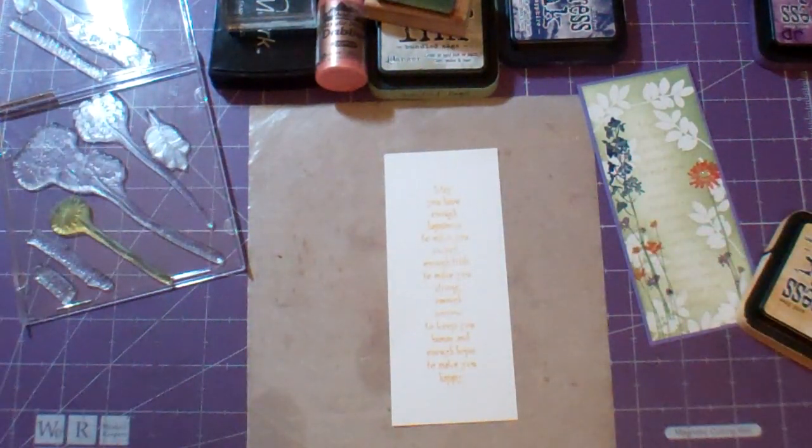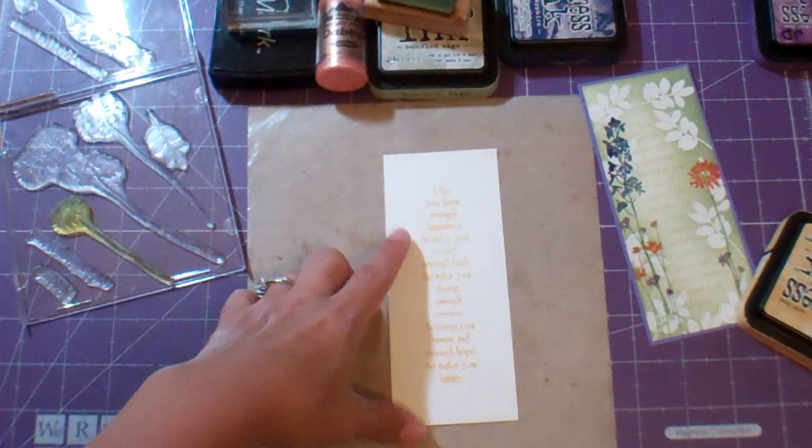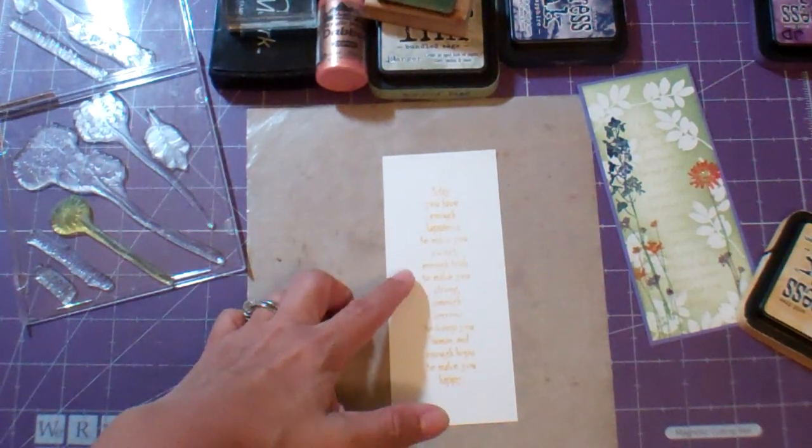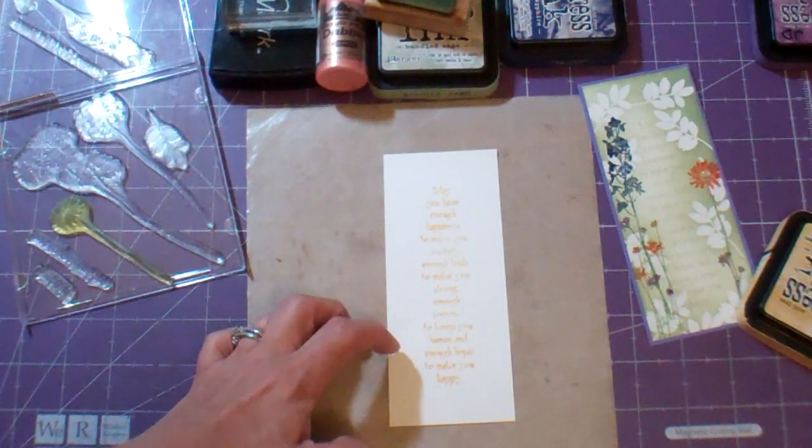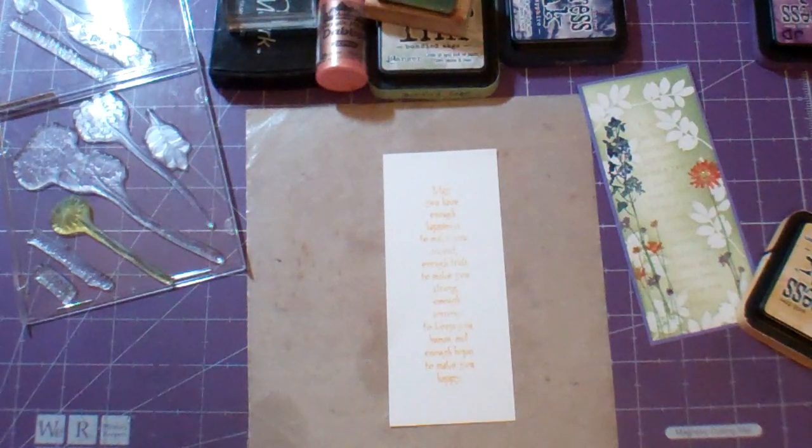The poem says: may you have enough happiness to make you sweet, enough trials to make you strong, enough sorrow to keep you human, and enough hope to make you happy. Isn't that nice? I like that poem.